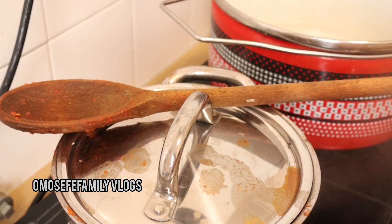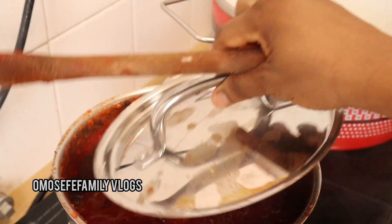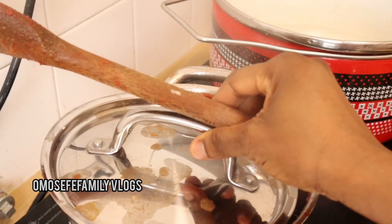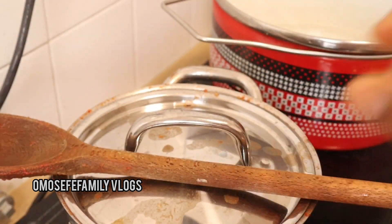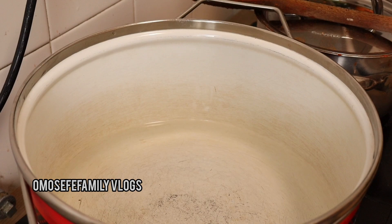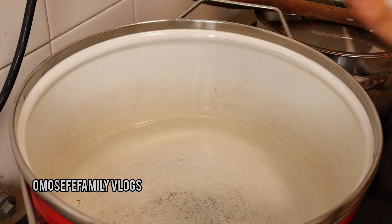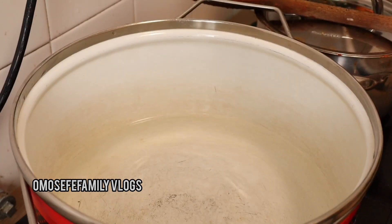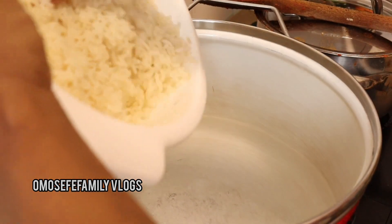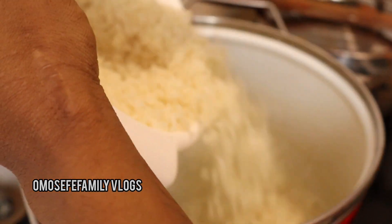My beans is cooking very well — I really want the beans to be very soft. Here is my blended tomatoes; I'm already steaming them. The next thing I'll do is add some water into the pot and add some salt — this is what I'll use to cook my rice, since I've already washed it.